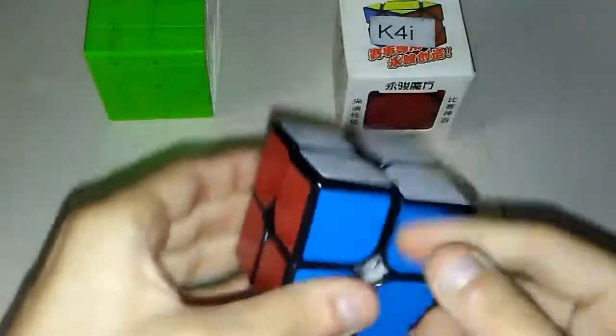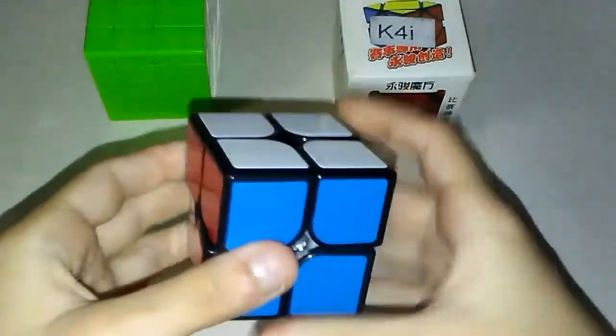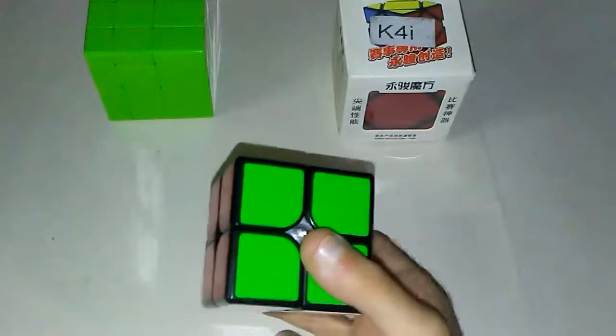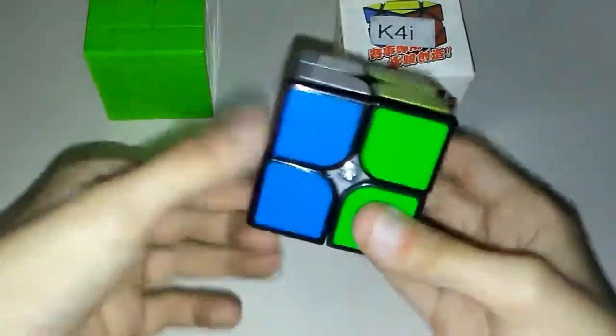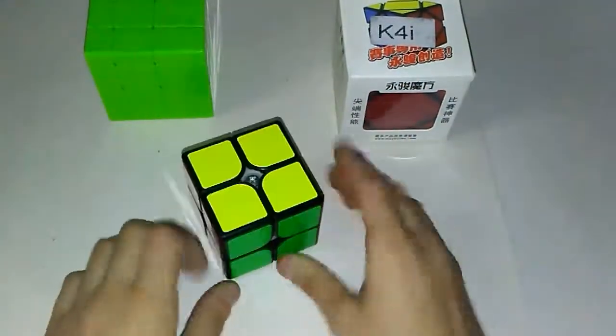Seems to have no problem with me doing sexy moves and T-perms. This seems pretty legit. It's a pretty nice 2x2 — the YJ Guan Po Plus. This is actually not what I expected. That's even better than my ChiDS 2x2 that I unboxed a while ago, and that's the only other 2x2 I have. So this is a pretty good 2x2. I love this 2x2 — the Guan Po Plus by YJ.